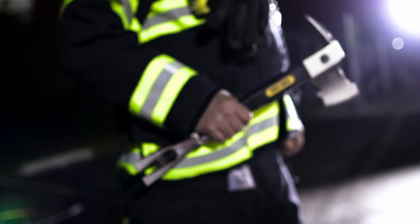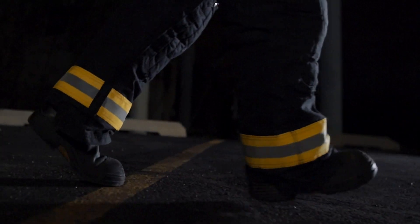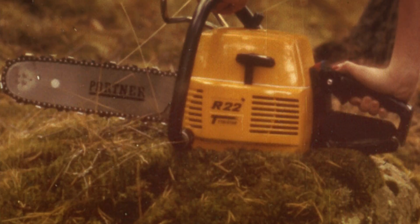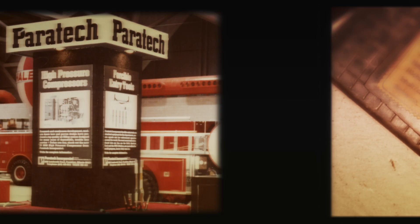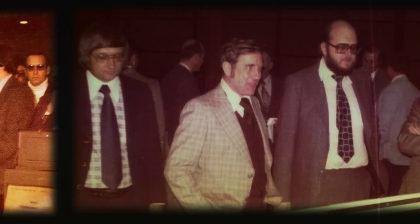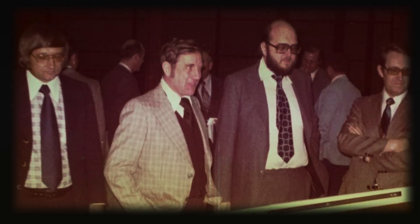The tool that started it all. No, the real start to Paratech was the Swedish chainsaw. Going back to the 70s, we were traveling overseas to different fire shows. We saw the airlift bags — there was nothing like it in the United States. We talked to the proprietor and struck up a deal. We became the U.S. representative.